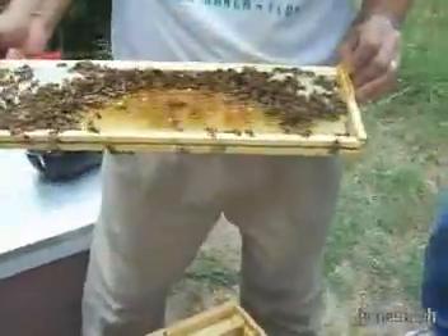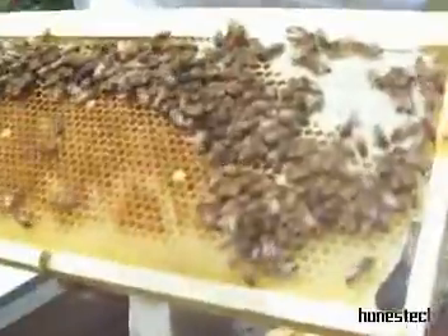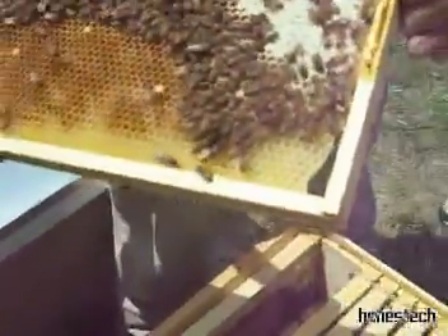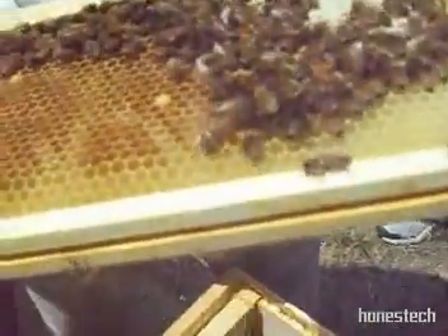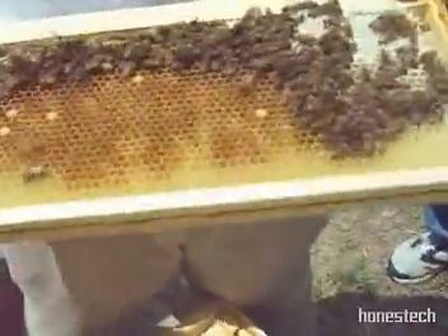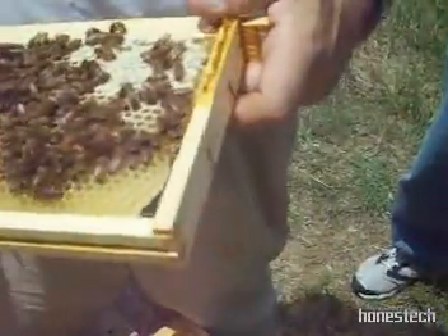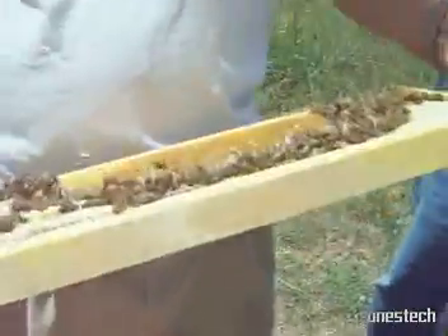The queen is back here laying. You'll see young eggs that have just hatched and they are starting to be fed. This would be a good frame to graft from. You'll see a bee every once in a while just stick its head down into a cell — they're getting honey. These bees are like pigs at a hog trough, and a bee that does this is not likely to sting.